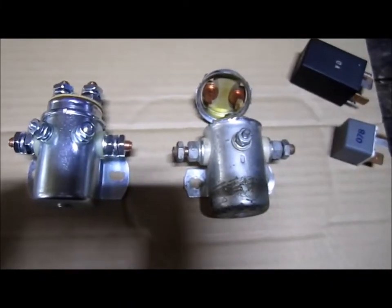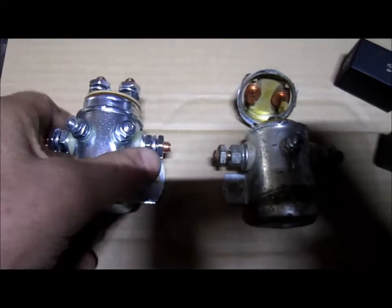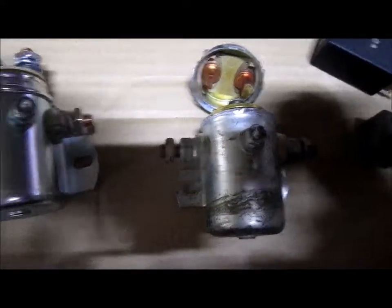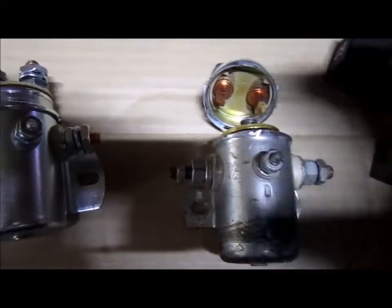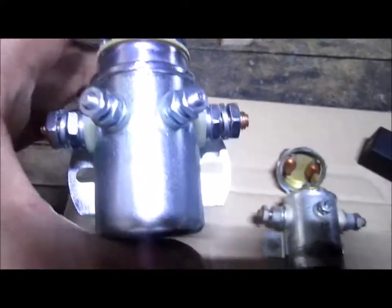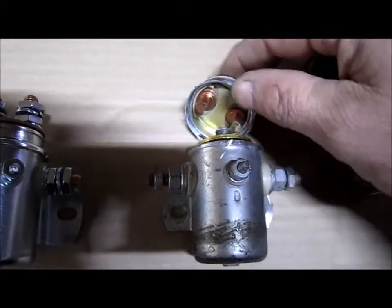Hi folks, I'm going to show everybody the inside of a solenoid and how they work. Here's a new one and here's one that stopped working. What I did is I ground off with a grinder what's holding it together — basically I removed this lip here, that's where the cap is pressed on and conceals everything on the inside. I took a grinder and removed that so I was able to separate it.